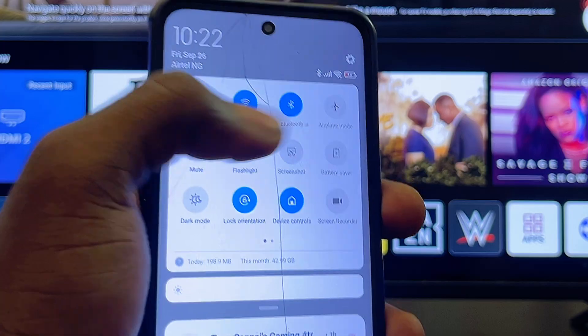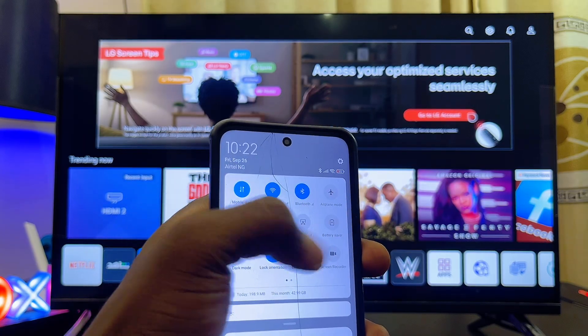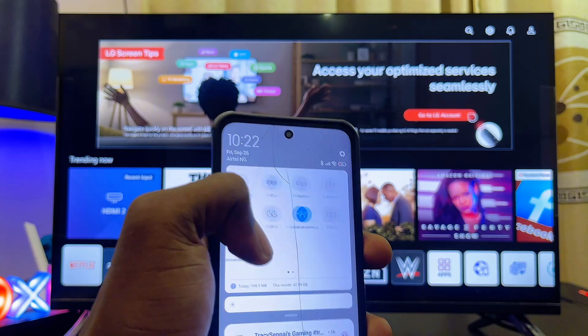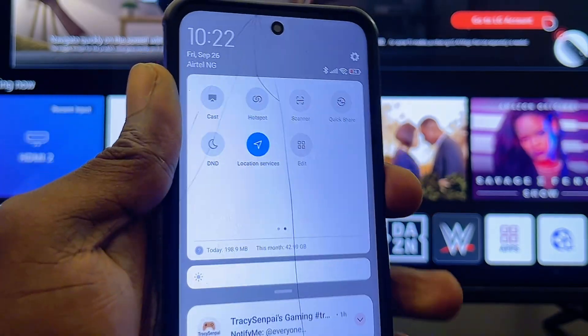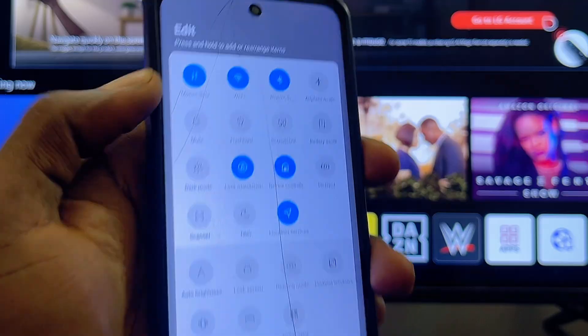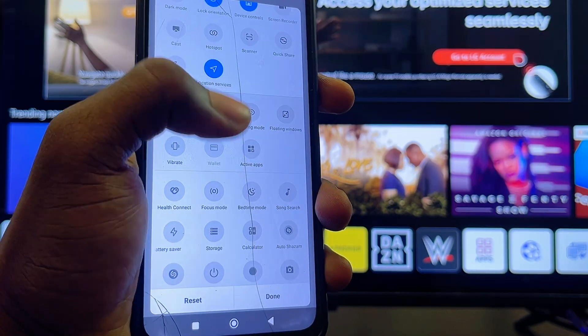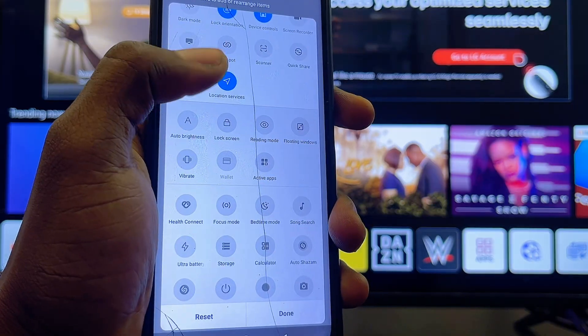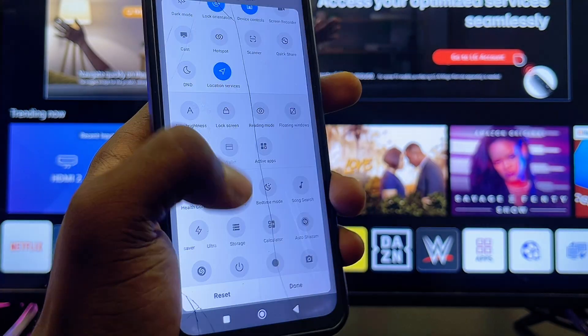In some Android phones it is called the cast option. If you do not find it there, swipe over to the right and look for it from the list of icons. If you still do not find it, click on the edit button and check if the cast option appears in the list. Once you find it, move it to the active icons and select it.